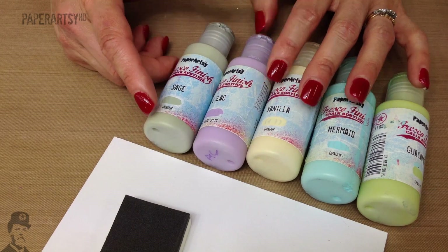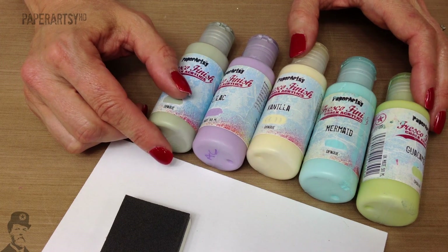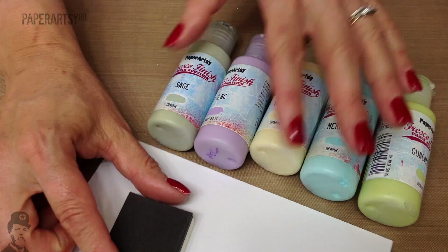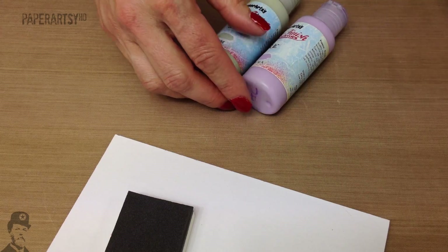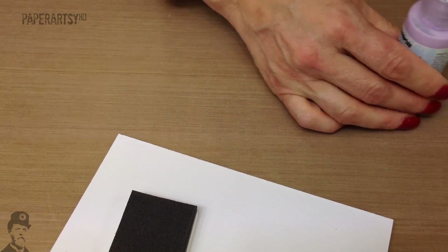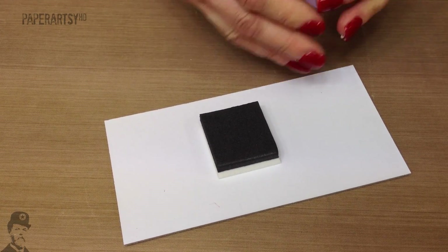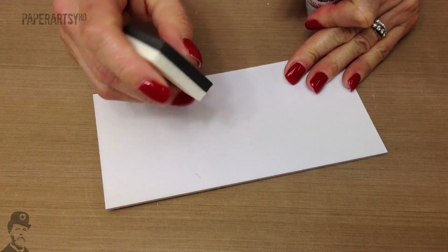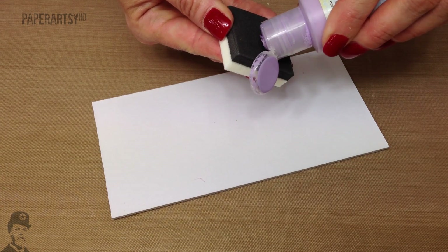What we're going to do is create a really fun background — it doesn't use a lot of paint and you don't get really messy. You could do this with dark, light, or mid-tone paints, it really doesn't matter. But if you're going to stamp on top then I think it's quite good to start with the lighter colours.